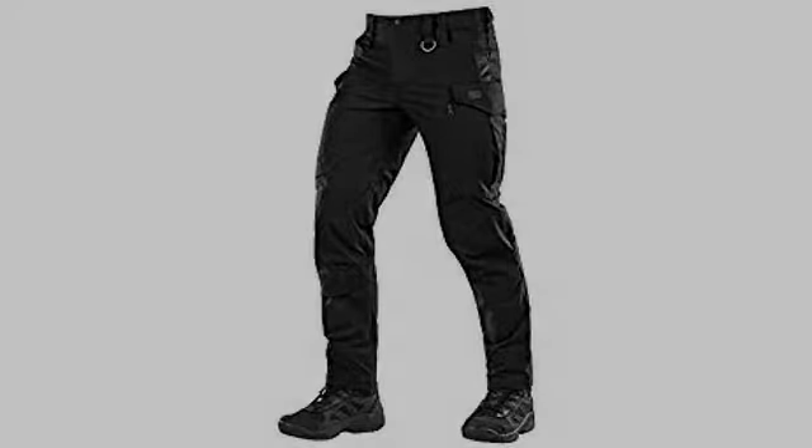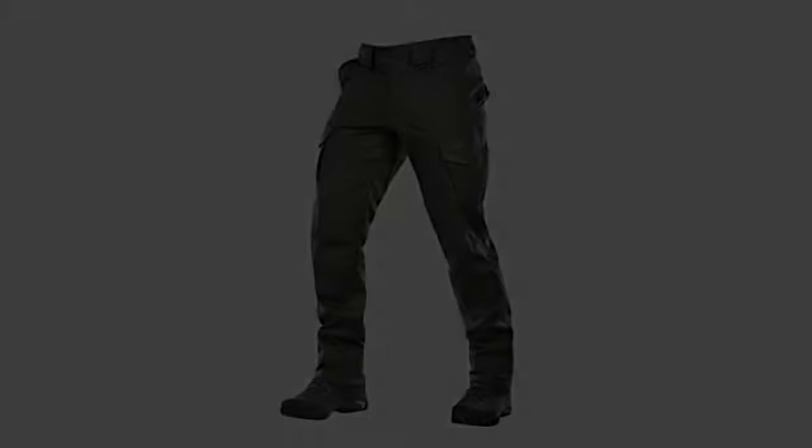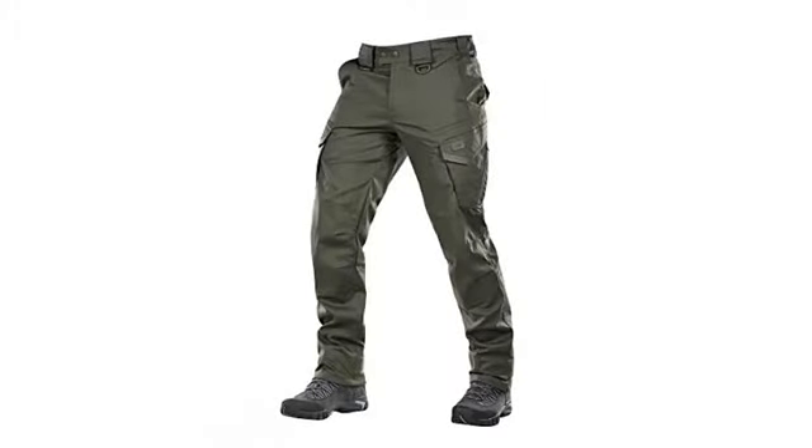Extremely well designed. Super comfortable, not tight, not baggy, look great. Great ideal colors. Color accents on pockets are great. All pockets are well placed and very functional.